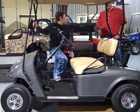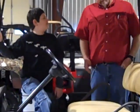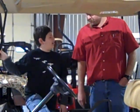I want to drive. Hey, wait, wait, wait. You can't drive the cart until you learn how to maintain it. But I just want to drive. Well, you can't drive until you maintain it. Okay.